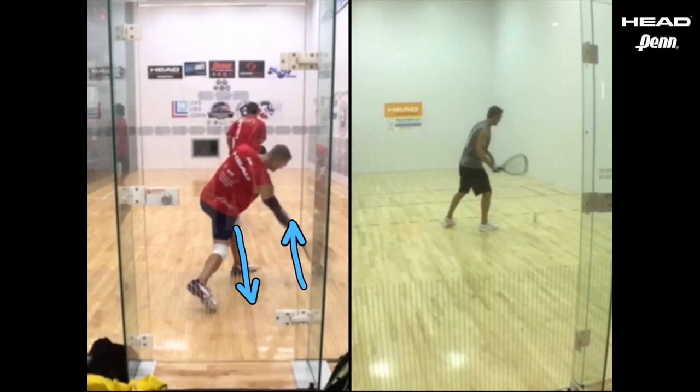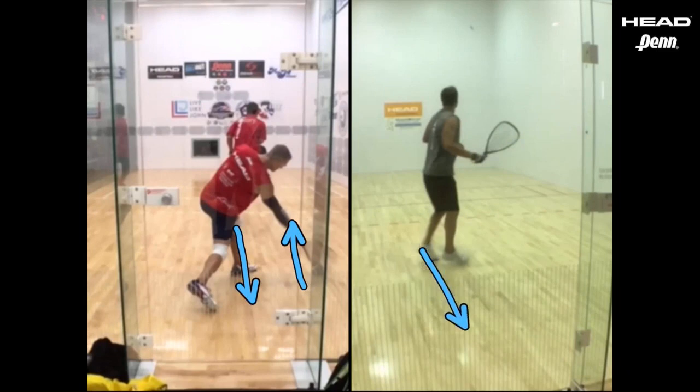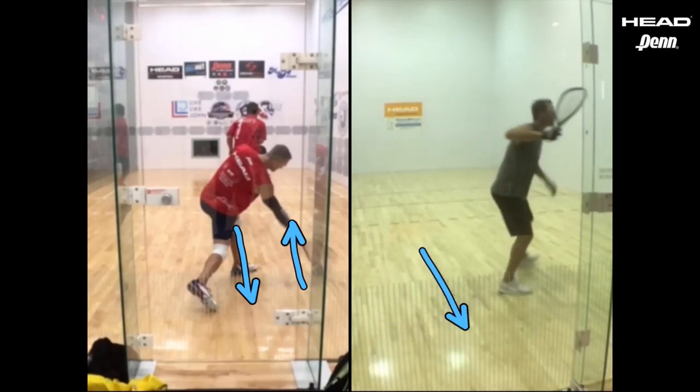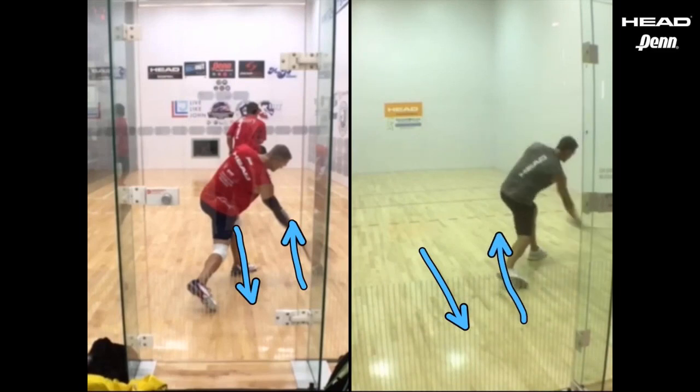On the right, Rocky is drilling that shot. He gives himself a setup and comes off the back wall. Watch how he moves back with the ball, then he's gonna move out with the ball. He doesn't camp out, he doesn't wait there. And again, he's gonna shoot a great offensive shot down the line.